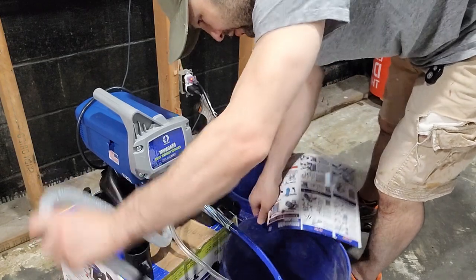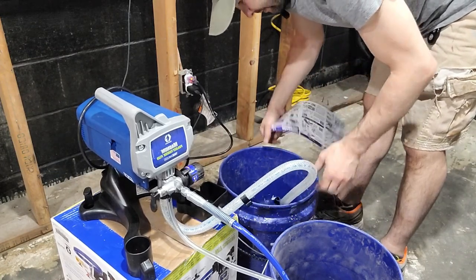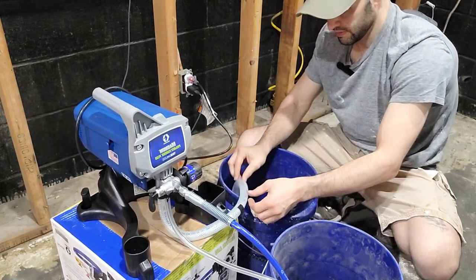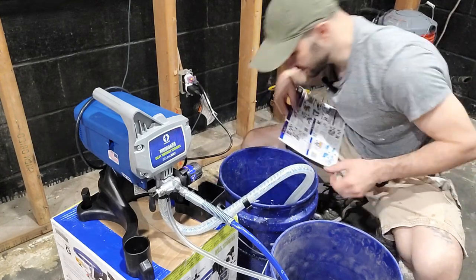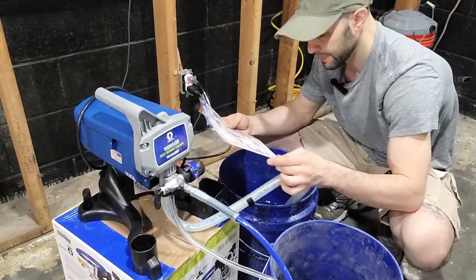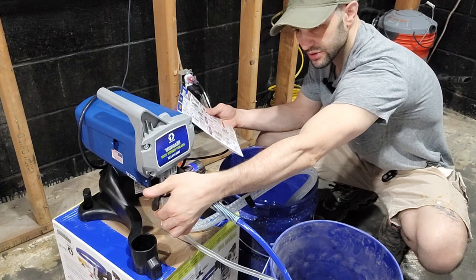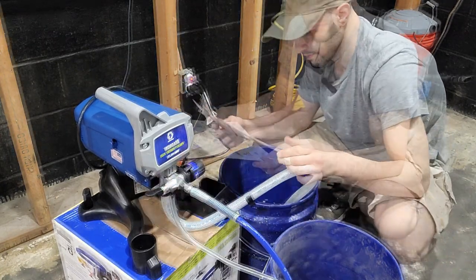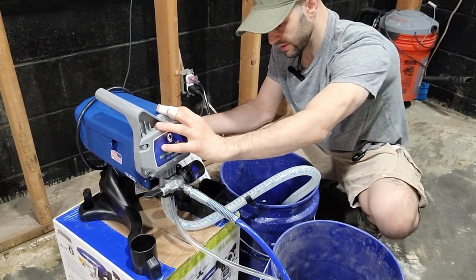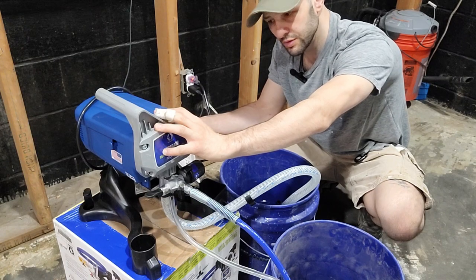I take my second hose and put that into the water. I may need to weigh it down since it wants to spring back up, but I think it'll be okay. Next, lift the prime/spray valve to the prime position — up is prime. This model doesn't have a dedicated priming button, so the instructions say to just fire it up for about 30 to 60 seconds.